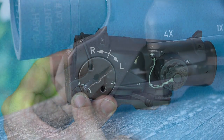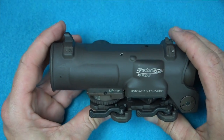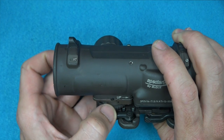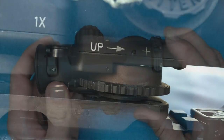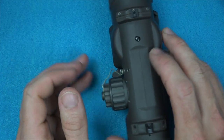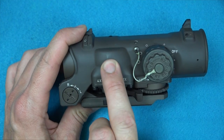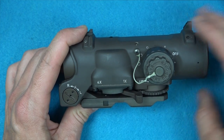Moving on back, we have the windage and elevation here. These are half MOA clicks, both for windage and elevation. The scope is designed to be zeroed at 100 meters in order to use the ballistic reticle, which we'll get into in just a second. The elevation adjustment is this wheel right here — I have a specific video on zeroing this optic if you're interested. One thing that's very different about this scope compared to any other I know of is that when you're zeroing it, you're not moving anything inside the scope itself — you're moving the scope versus the base.